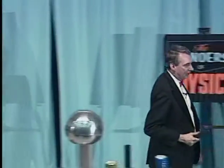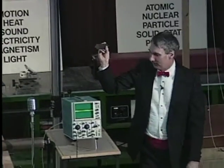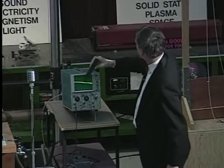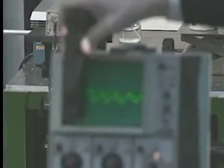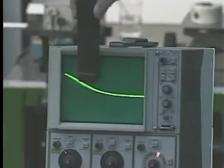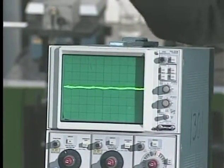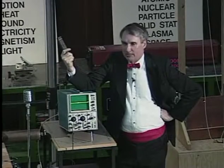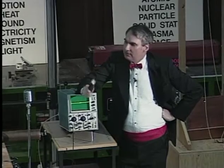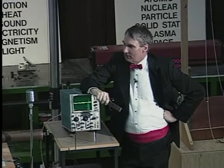Now, I can show you something else that's kind of neat. What do you think would happen if I would bring the magnet over next to the oscilloscope? Let's see. We can make the picture move around, can't we? In all kinds of strange ways. Now, you may be tempted to do this at home with your television set. Don't do that. Makes a mess, doesn't it?